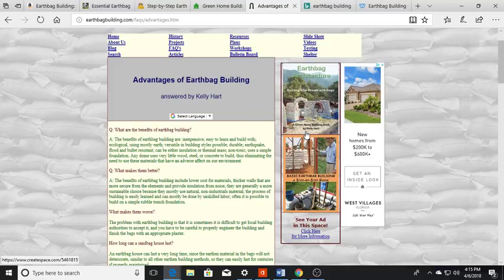It has a high insulating effect, uses a simple foundation, and you'll use very little wood, steel, or concrete to build. Thicker walls, more security, lower cost — and in a world doing a lot of shaking with earthquakes, especially anywhere in the ring of fire, this is a great idea. We've seen tremendous floods and fires, and earthbag is much more resistant to all of those compared to conventional construction.